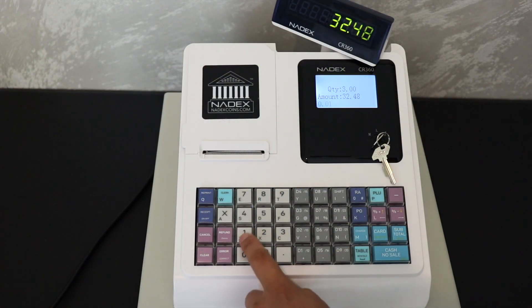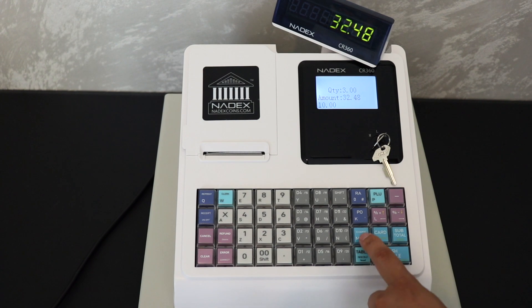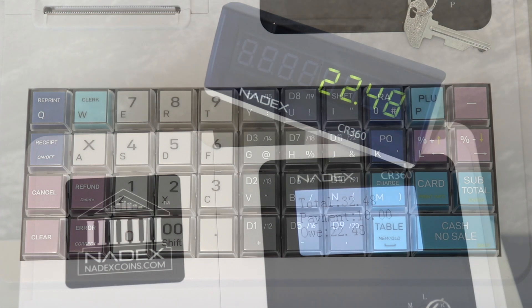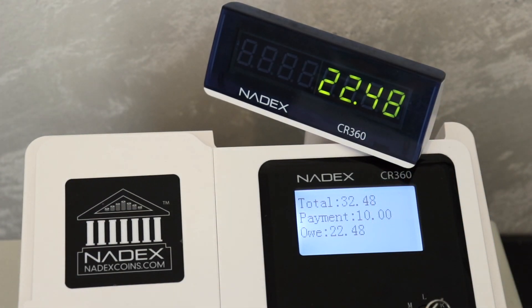Let's say they want to charge $10 on a prepaid card or a gift card, so we type 10-0-0 followed by the charge button. At this point you will use your separate card machine to process this.